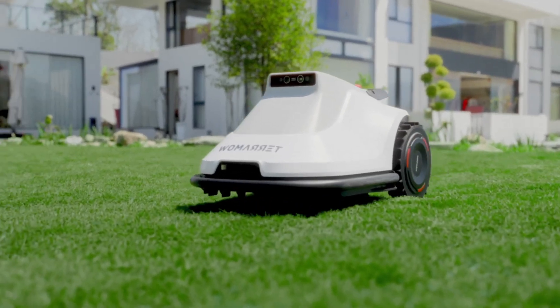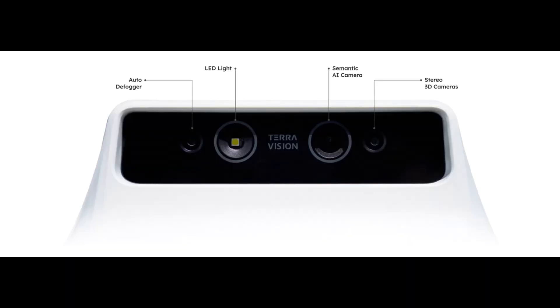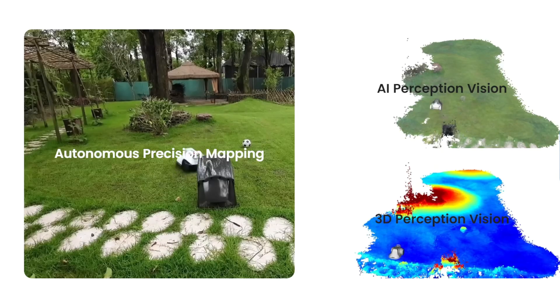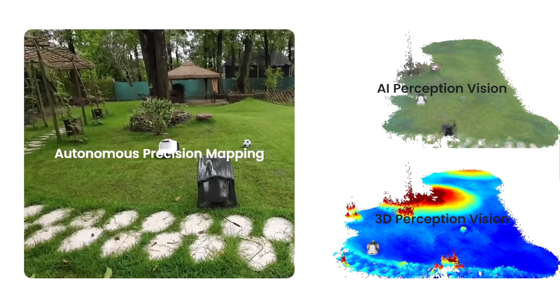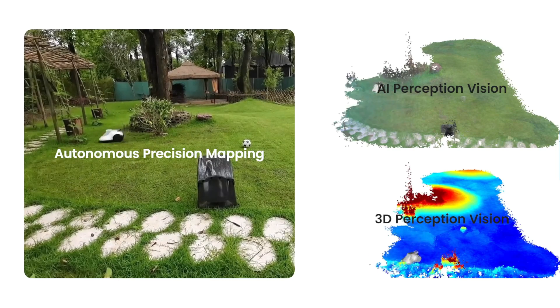The Terra mode is one of the first wire-free and RTK3 robots that relies entirely on TerraVision for navigation. Picture this: a professional-grade camera with 3D visual sensing and AI semantic perception that acts as the device's eyes and brains. This allows the Terra mode to see and categorize objects in real time, easily navigating through your property like a ninja.